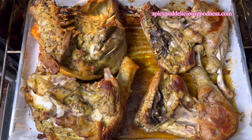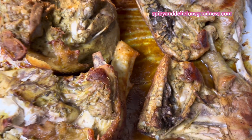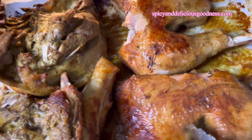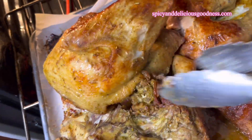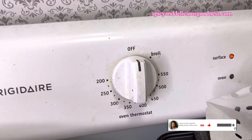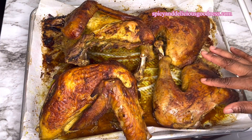Thirty minutes into it I flipped them onto the other side — I lost that footage. Now I'm going to flip them back and let them bake for the remaining 30 minutes. In total I cooked the turkey for two hours. I'm going to turn off the heat and leave it in the oven for another 30 minutes. This is what they look like afterwards — I'm going to let them cool a bit before carving.